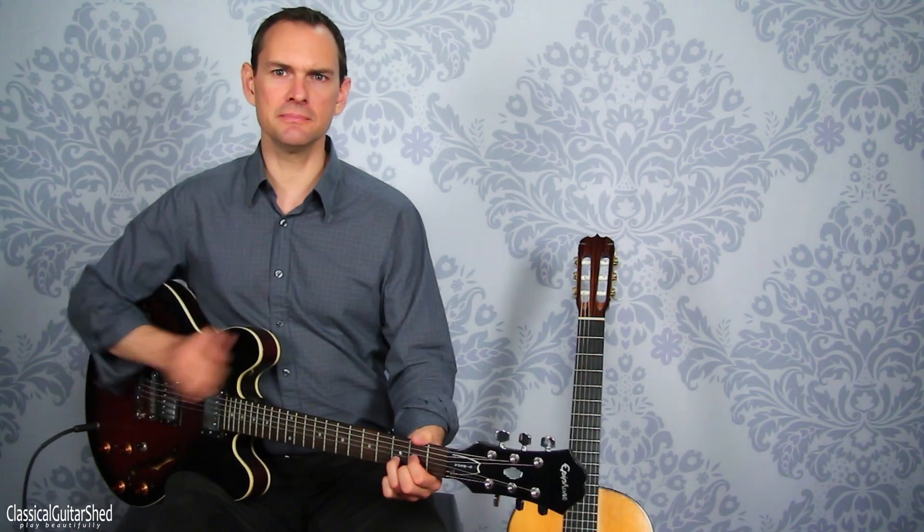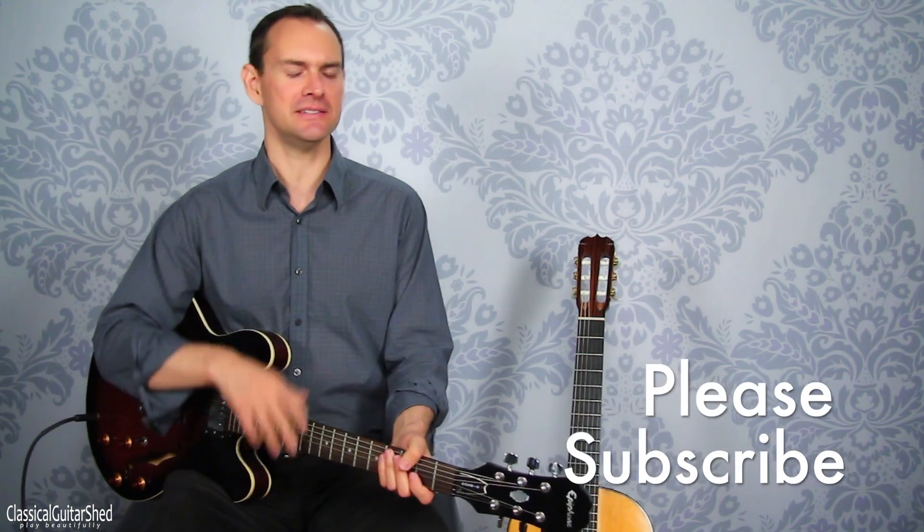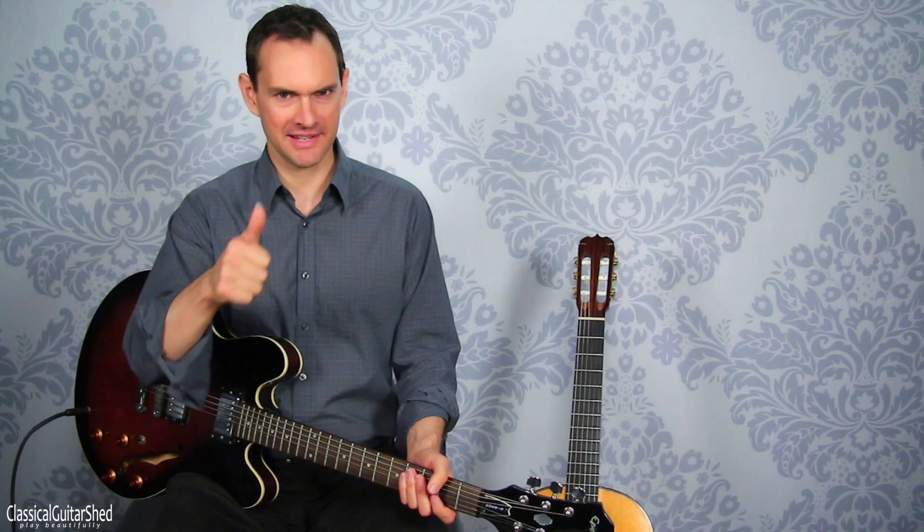So between the two of them, you have all sorts of sounds you can make. That is the neck bending method. Don't do it on a classical guitar.